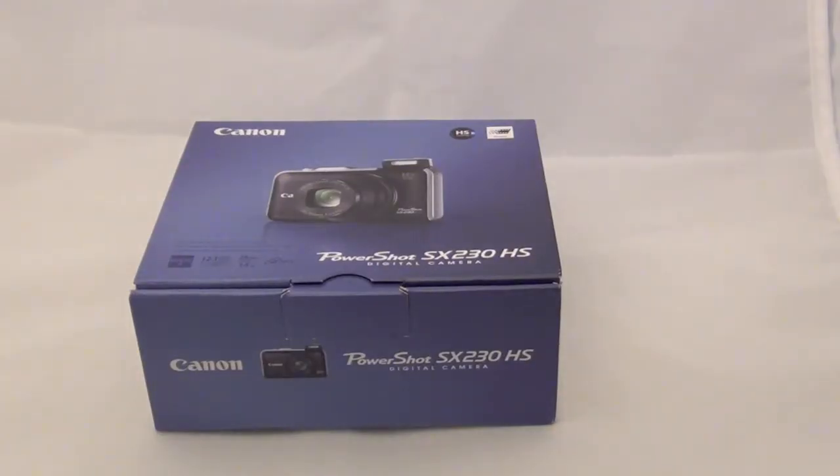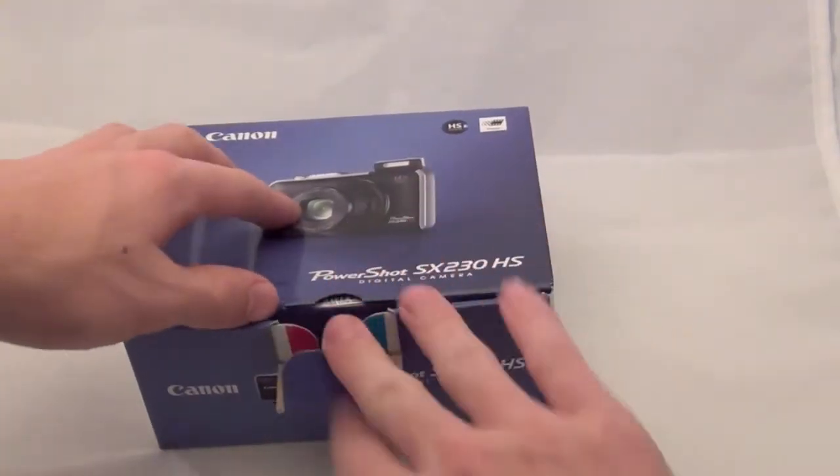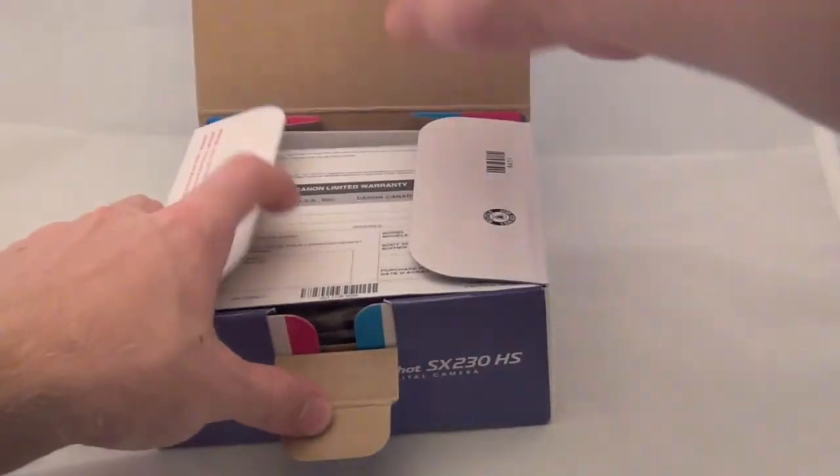Alright, here's the box. You can tell it's very simple and small. Let's take this out and see what you get inside.